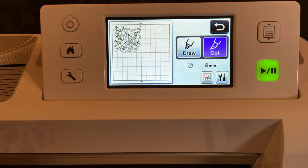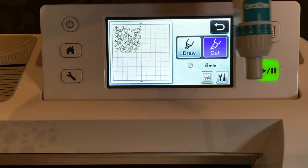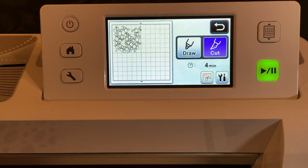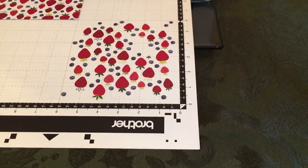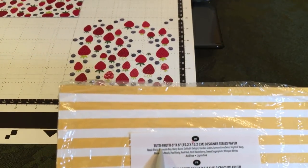Before I press cut, I need to tell my crafty friends about the blade depth. I usually use a 4 for designer series paper, but for this particular project I was able to use a 3 and it worked fine. So for this designer series paper I'm using a blade depth of 3, and it worked fine last time, so we're going to go with that again.